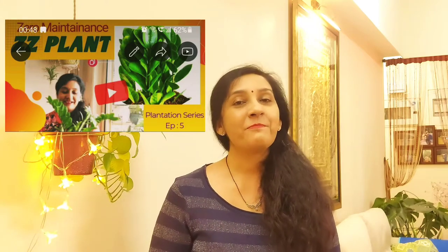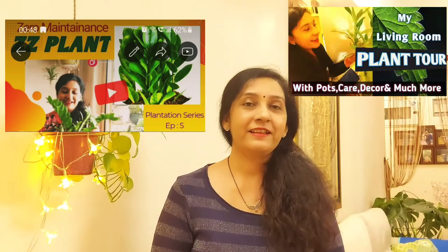If you want to see more plant-related videos, I have made a plantation series which you can check on the end screen. You can also check my plant tour to see all the plants I have in my house. You will find the links on the end screen. I will see you next week — until then, keep gardening. Happy Plantation!